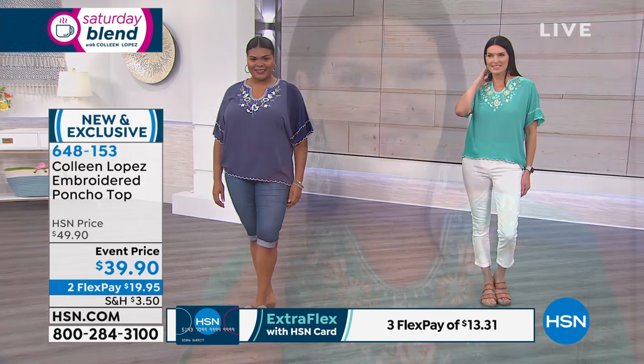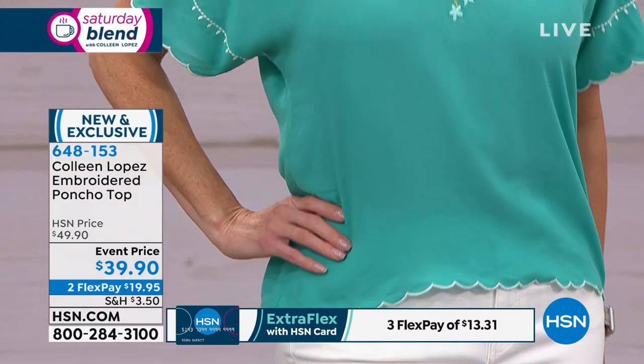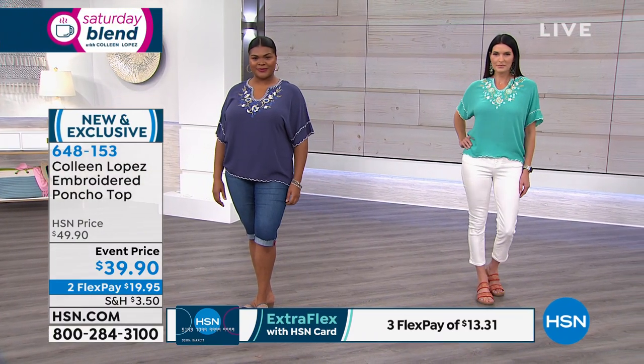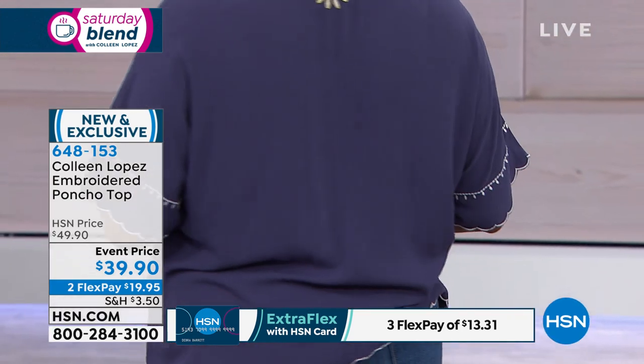It's 100% viscose, so it's that natural fiber — very breathable and it feels baby soft next to your skin. It's washable; you can lay it flat or hang it to dry. We have all the colors: the black-white, the cherry-gold, the indigo-gold, the teal-gold, or the white-gold. Brand new — you're the first ones to get to see it.